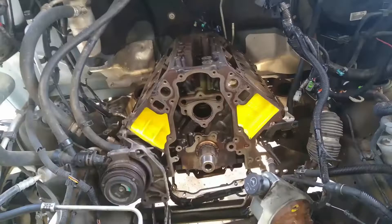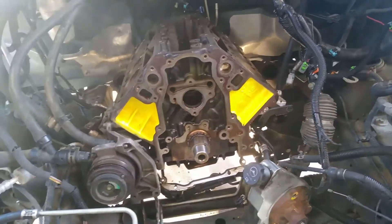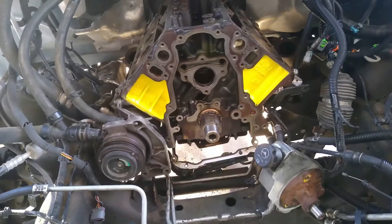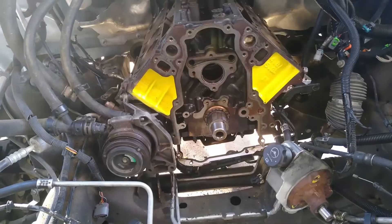So let's get to it. Let's start with a quick tour of the engine — as you can see we did a little accent painting here. The next steps: we're gonna put the cam in, put on the timing chain and timing sprocket, put on the timing cover, and that's probably as far as we'll get today.